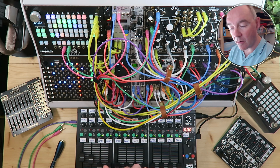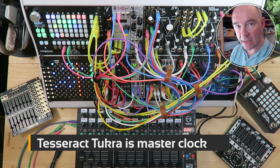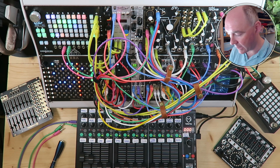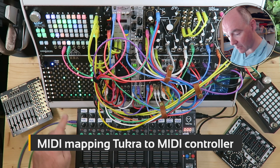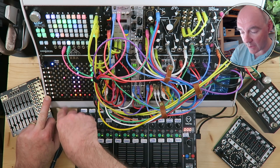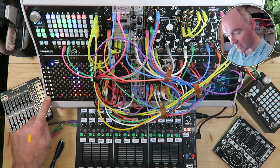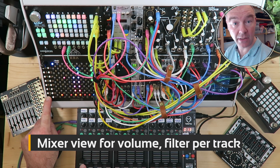I can press play here on the Tukra and it's going to generate the master trigger clock out to everything else. It will send it into Palms, which will then route that as LFOs around the case into different places. I've mapped the level of the mixer here on the Tukra in the modulation matrix for each of the tracks. You'll notice that the volume level for that track, the kick drum, is at zero here. If I slide this fader up, watch as the LEDs go up and you'll hear the kick drum.